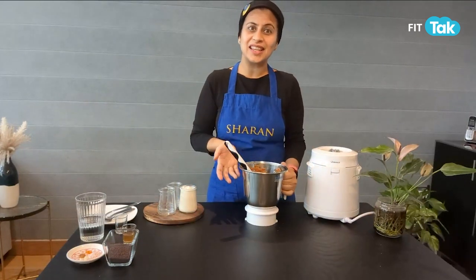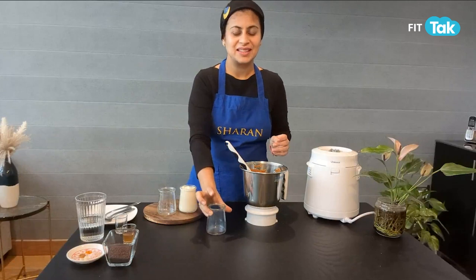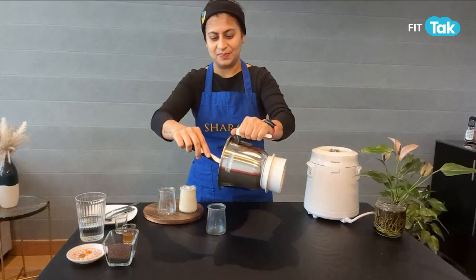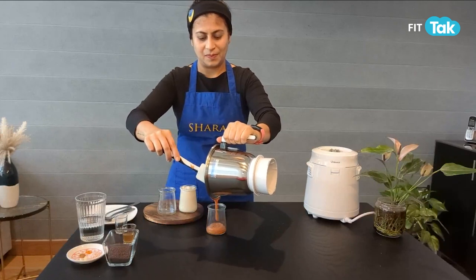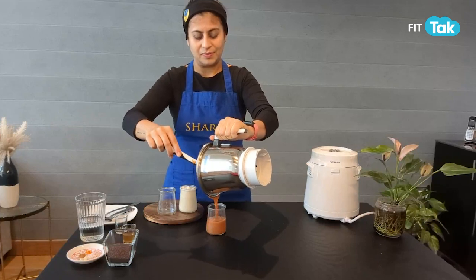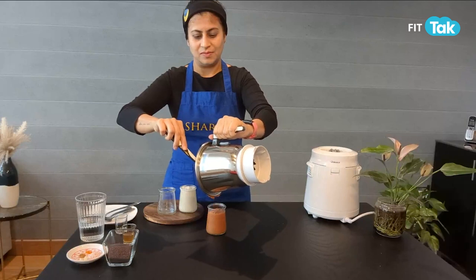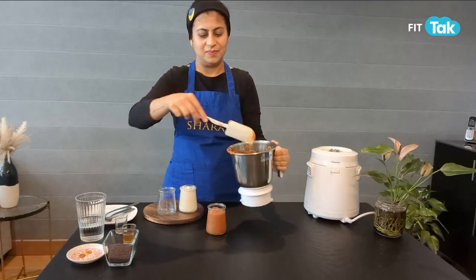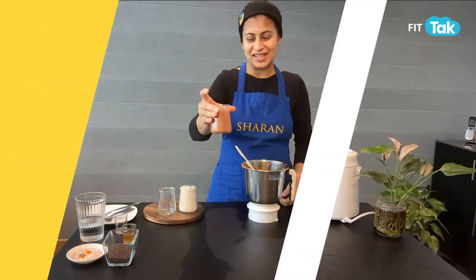You can store this for a good five to six days in your refrigerator. So let's pour this out. The tomato ketchup is also ready.